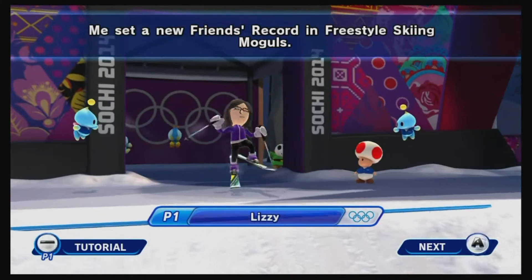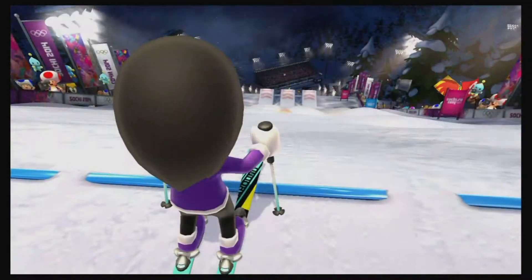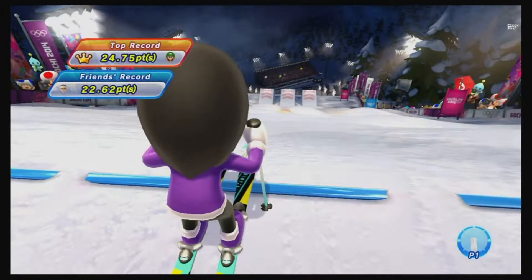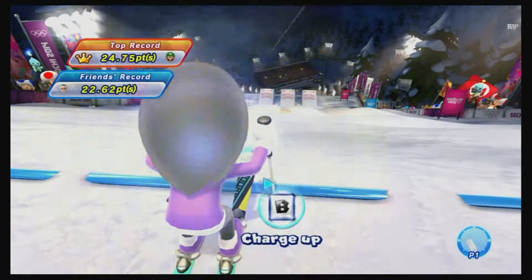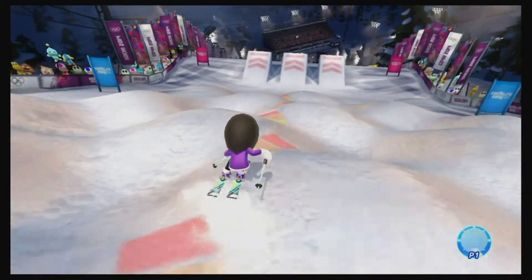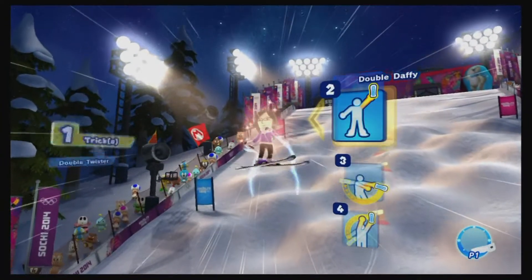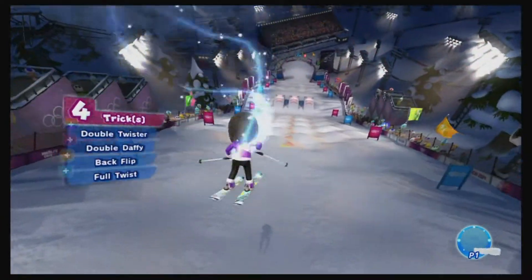Here's a second playthrough where she attempts to outdo her previous run. We missed that jump there. Perfect timing on that one jump, but she's still not able to get perfects on the side-to-side motion.